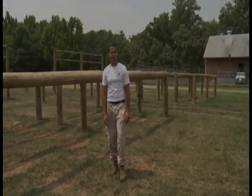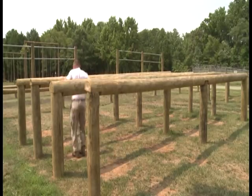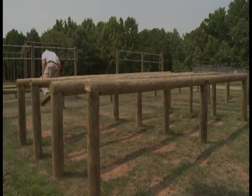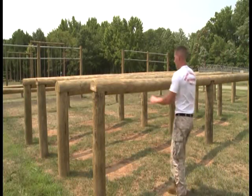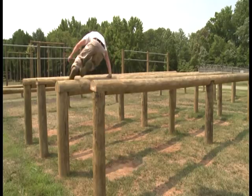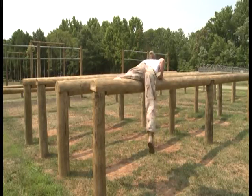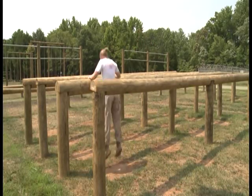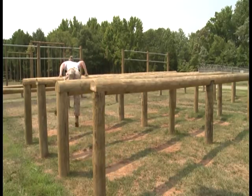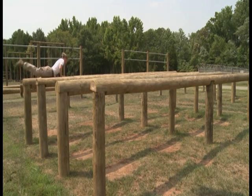The next obstacle is the four vault combination. The primary method: two hands, no feet, with a single bound in between. The alternate method: two hands, one foot, with a single bound in between. For the third method, come up to the log, place your body on top of the log, single bound, and continue on.